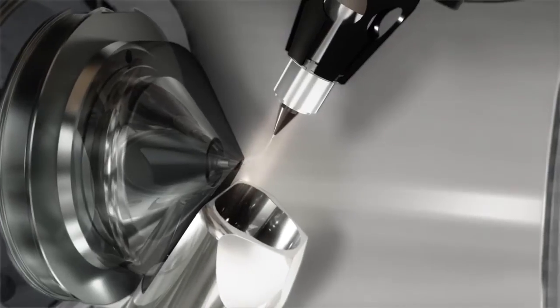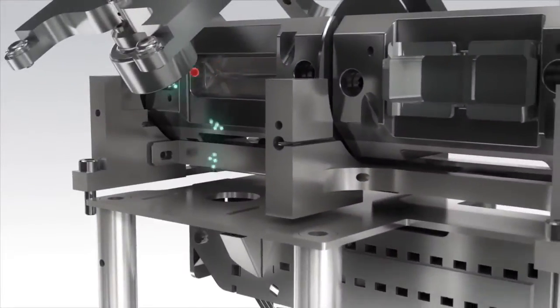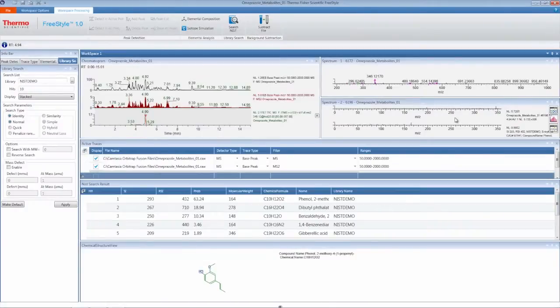To do this we had to rethink everything about the mass spectrometer — from the source to the ion optics to the detector, and to the way that our customers were going to process the data.